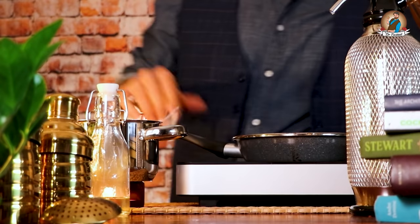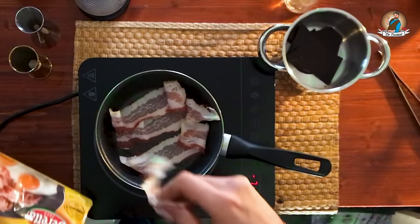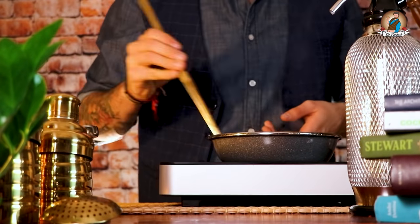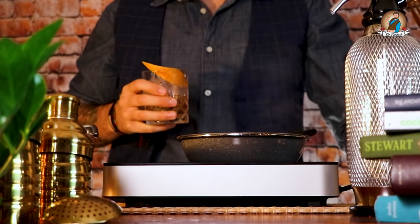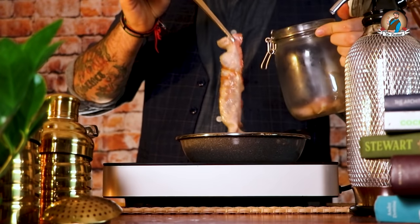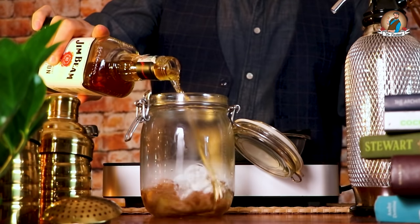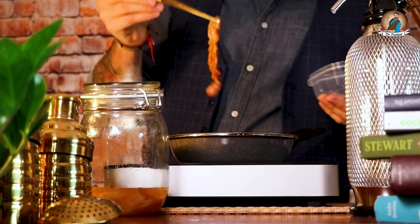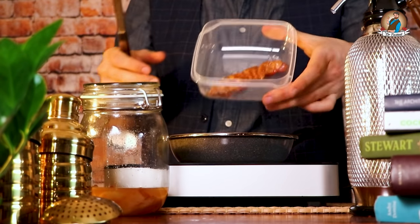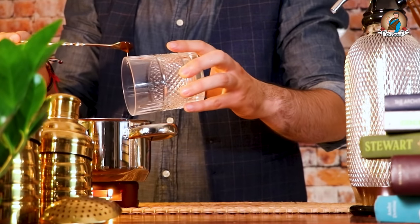Let's move on to the next ingredient: bacon infused bourbon. Get the induction hob and a pan with bacon of the finest quality. Store the bacon in a jar — and it's better if it's still a little hot because we're going to add some bourbon to it. Leave it infusing for about 30 minutes and save some of the bacon for the garnish. Catch the last drops of fat from the pan and now we're ready to put it in the freezer.